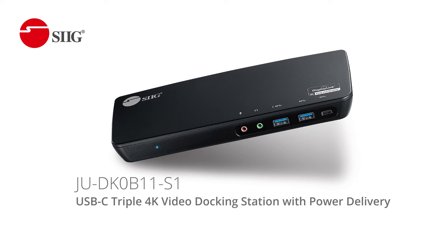Here's one of our docking stations that can add up to three displays to your setup, which helps you create a panoramic view and increase your visibility.